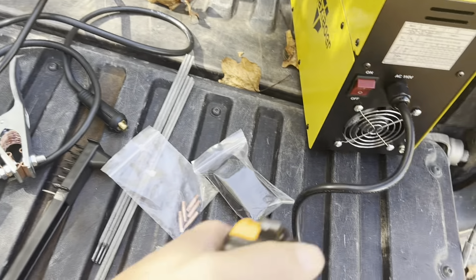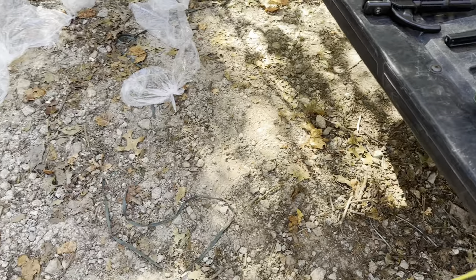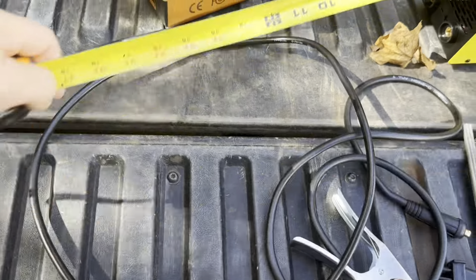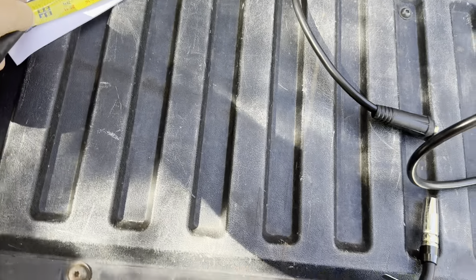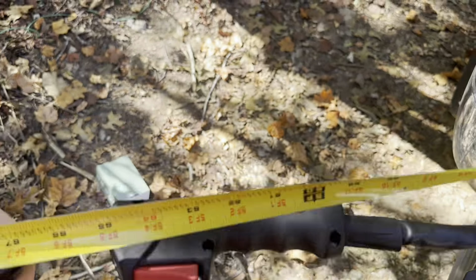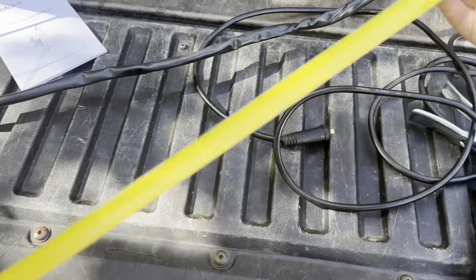The first cord I'm going to look at is the power cord. This is going to be a 110 power cord, and the actual length on that is going to be a hair over four feet — about 51 inches on that specific cord. Now the torch cord: you can see it's about three feet out, and going to where the torch starts it's right near that five-foot mark. Going all the way to the tip, we're at 69 inches — so not quite six feet on that cord.